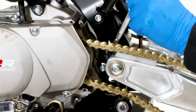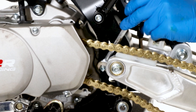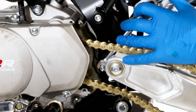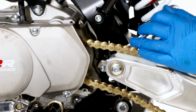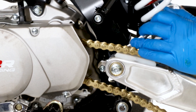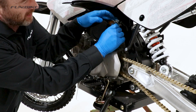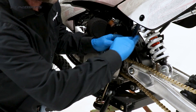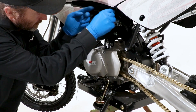Using a 10 and 12 spanner, make sure the lower engine bolt is tight and apply stud lock. Using a 5 hex key, check the fuel tap is tight. Using a 6 hex key, check the subframe, engine bolt and engine mounting brackets are tight on this side.